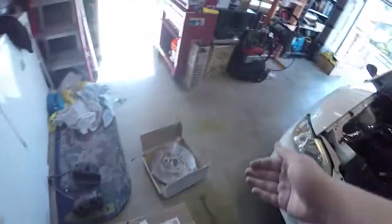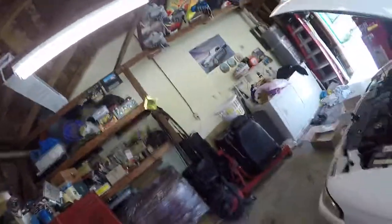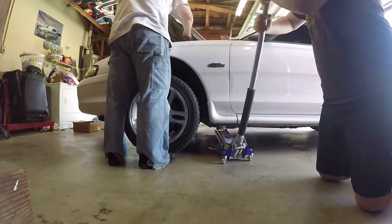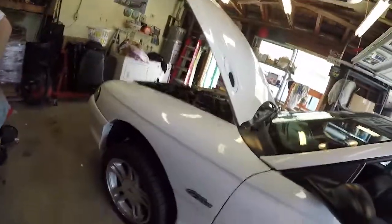Hey guys, got a special treat today. We are going to be working on the brakes — the rotors and the calipers. We're upgrading to 13-inch rotors and Cobra calipers. In the future I'd like to paint the calipers to make them look cleaner, maybe white with red lettering or something. I haven't really thought about it too much, but it's something I want to do.